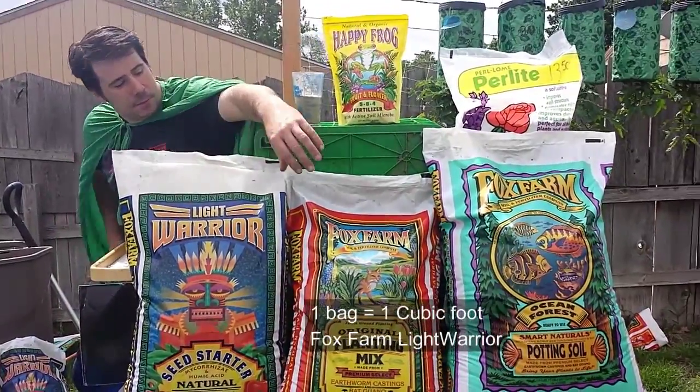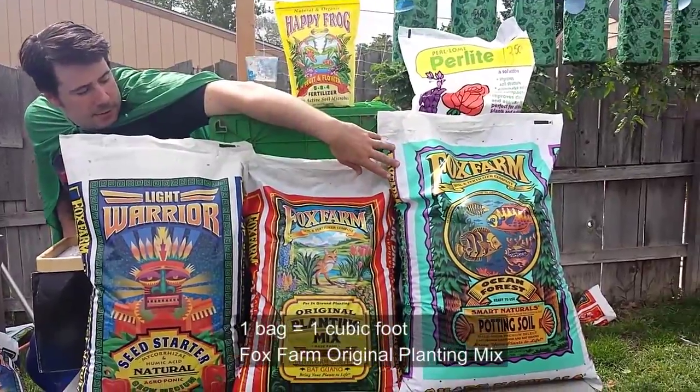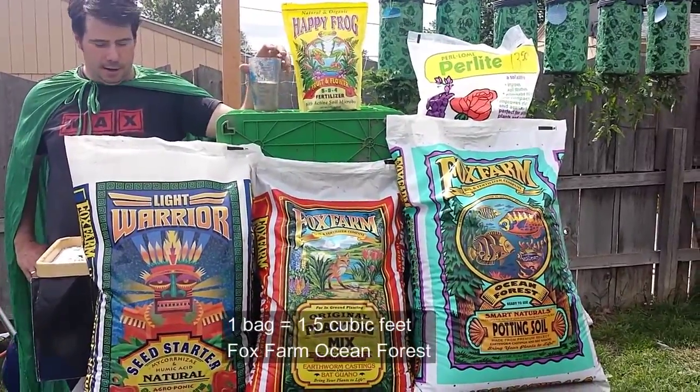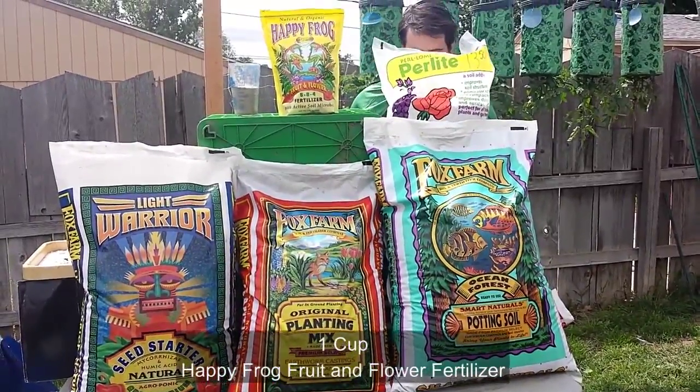Fox Farm Light Warrior, Original, and Ocean Forest. Then you add one cup of Happy Frog fruit and flowers and eight to ten quarts of perlite.